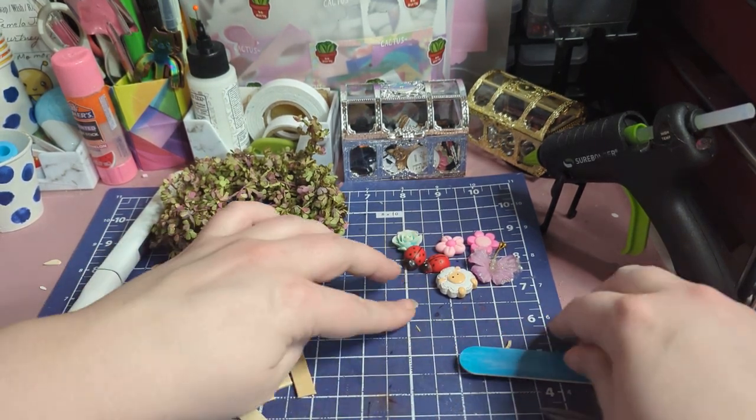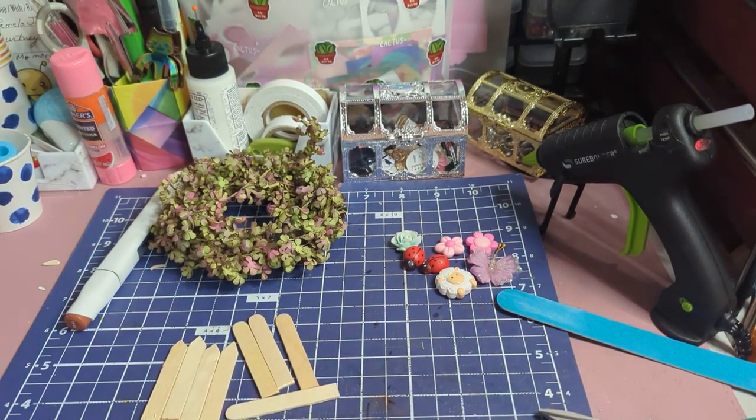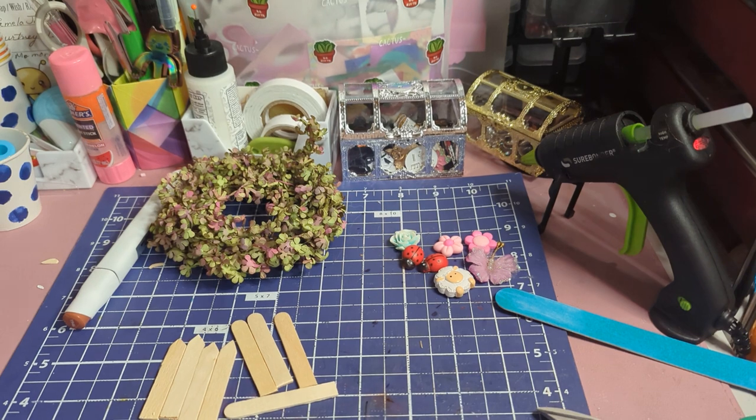The next thing we're going to do is clean up our wooden mess because there's a bunch of wood chunks right here. Now we're going to take the markers — pick a color.